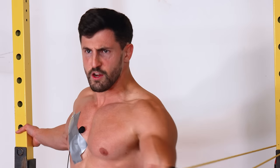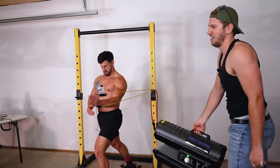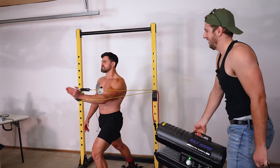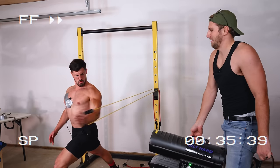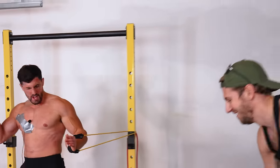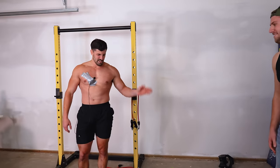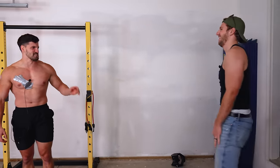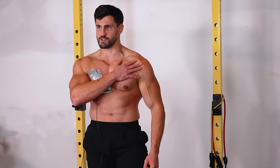After the workout, he asks to turn on the heat as it's a bit cold. His muscles feel tired and he's catching his breath from the effort.